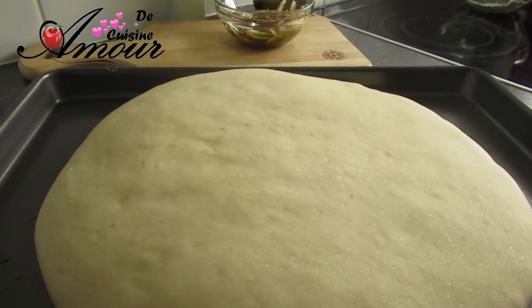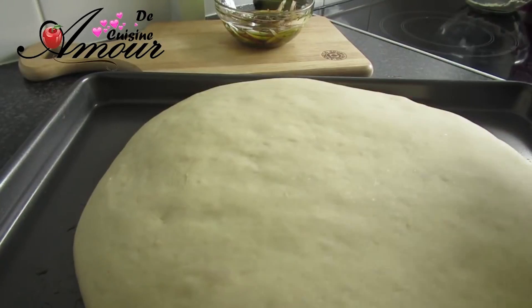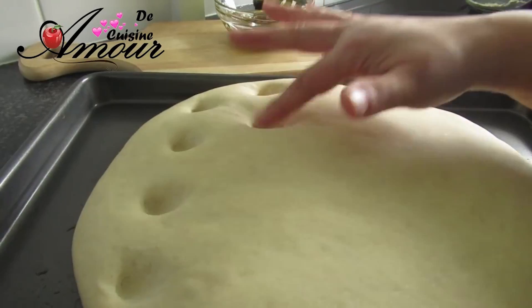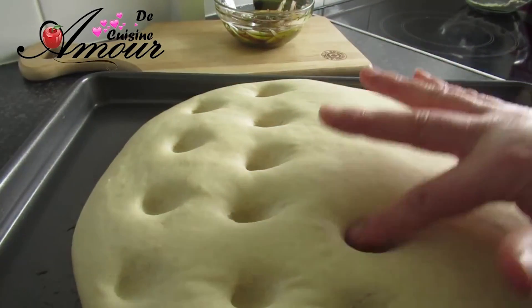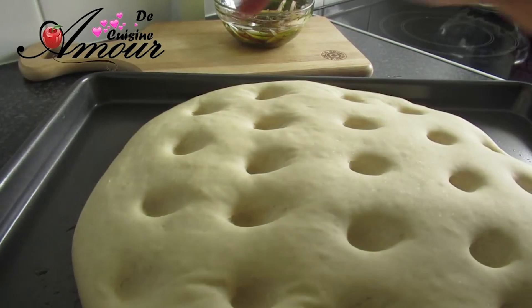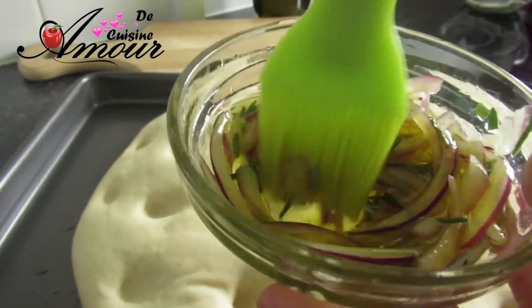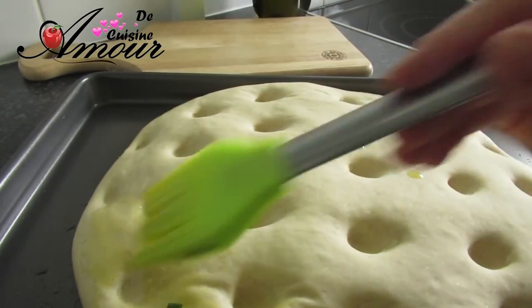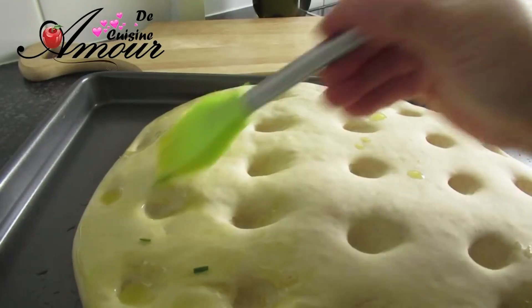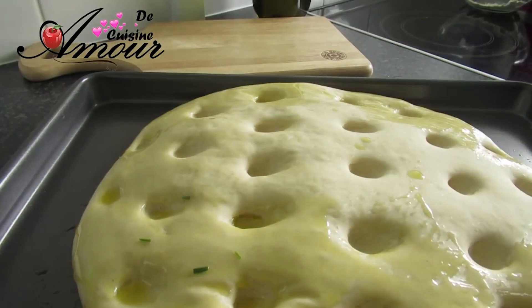Ma focaccia a bien doublé de volume. Je vais faire des petits trous dans la pâte — vous pouvez faire avec vos mains comme ça, ou uniformément, comme vous voulez. C'est un de mes pains favoris. Je prends le mélange oignon, romarin et huile d'olive et je vais imprégner toute la surface de ma focaccia avec ce mélange. Il faut vraiment tout badigeonner avec l'huile, toute la surface.